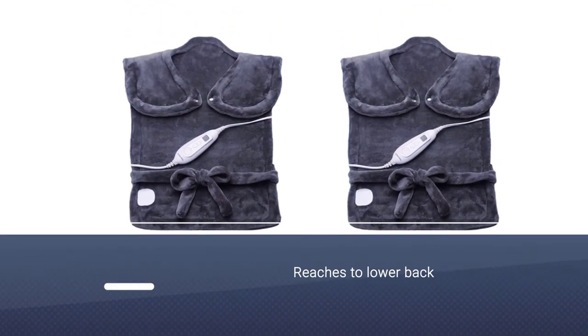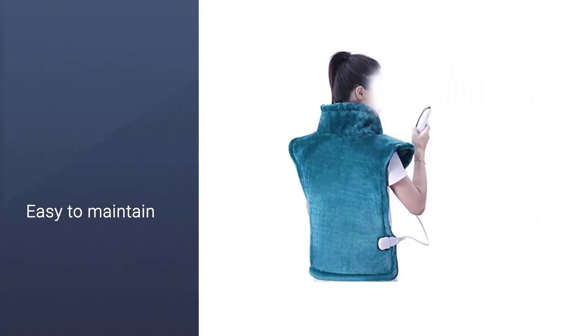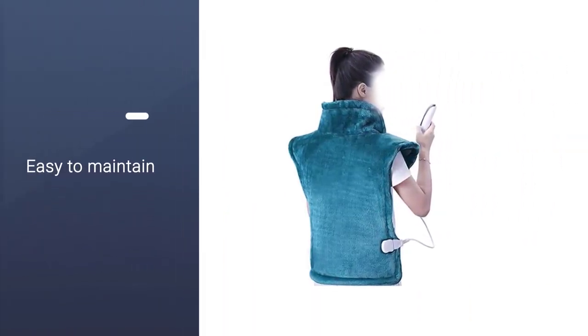The lower back is one of the most common areas for muscle pain. We love it because you don't have to lie in an awkward position to get pain relief — just tie it on and go about your day.